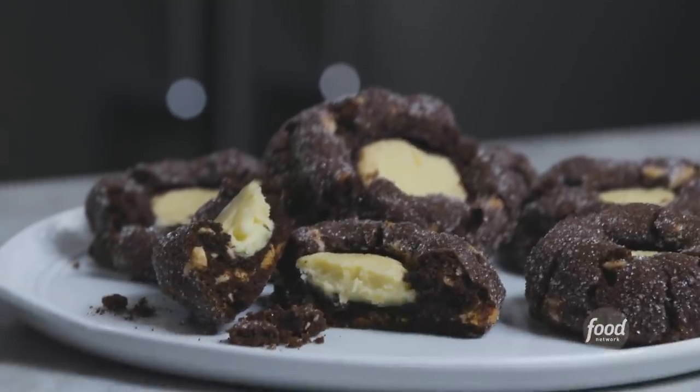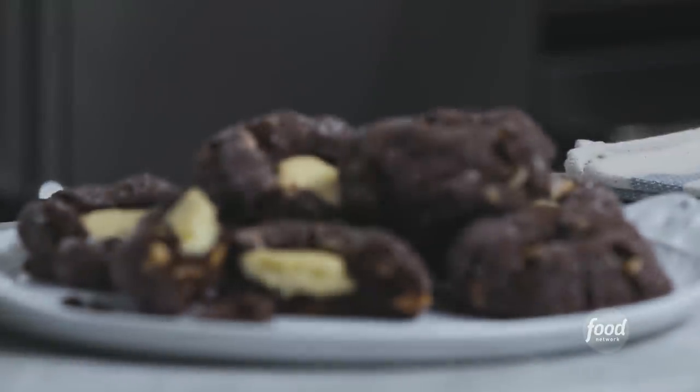Oh my God. This is the best of all possible worlds. You have a fudgy brownie interior with a crispy cookie exterior, and this creamy, luscious cheesecake filling. This is like the perfect dessert for the indecisive because you get it all. Thank you so much for joining me — I can't wait to see what inspiration I pull from Holiday Baking Championship next week. I'm Zach Young and this has been Holiday Baking Championship Extra Sweet and Extra Large. I'll see you next time.